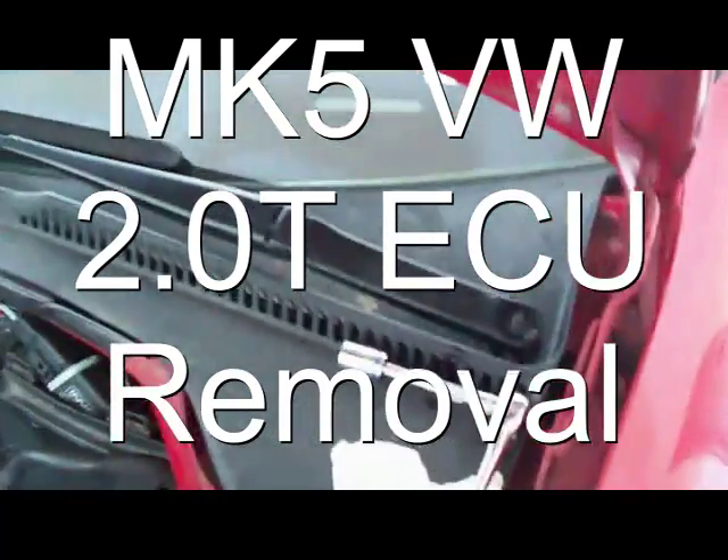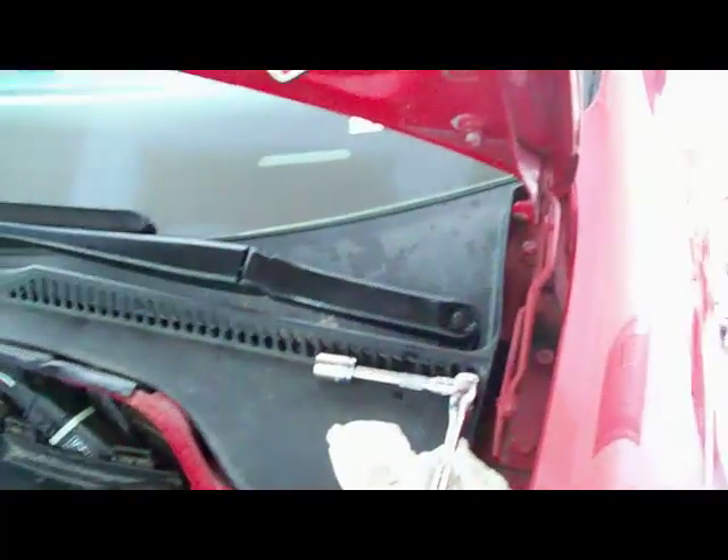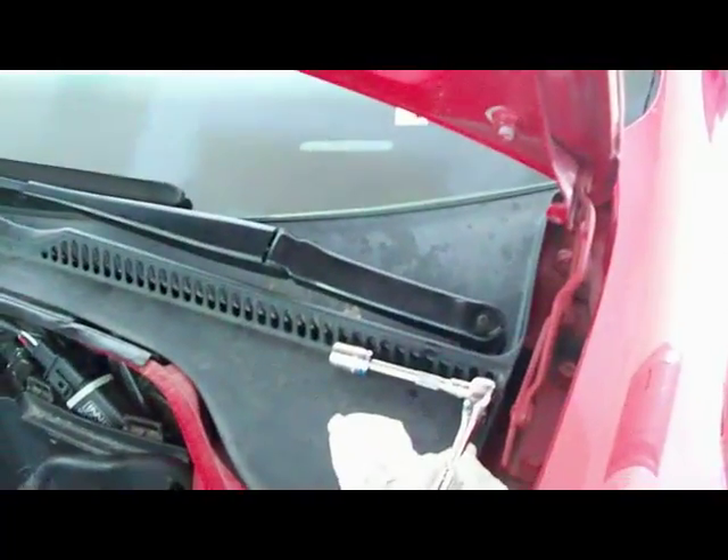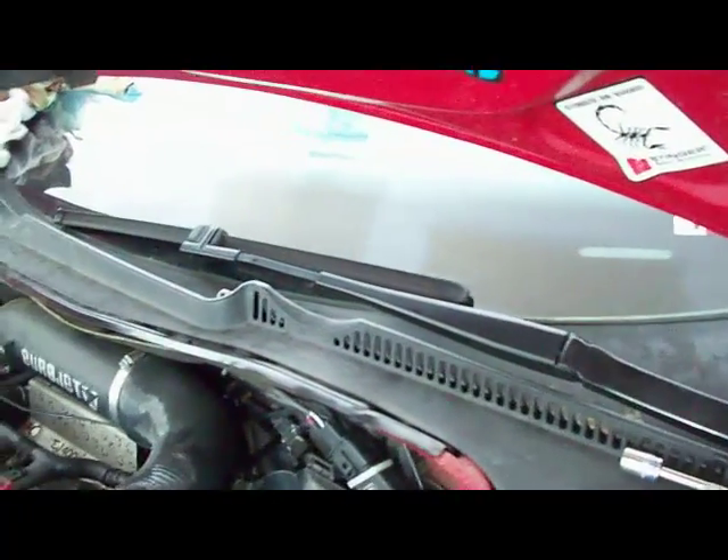Hey guys, this is Zen Gorski. This is a windshield wiper arm. Obviously, if you've got to remove it to get into your ECU, which is down in there, all painted in the ass like. They sell a tool to remove these. I know that I've seen it. It's expensive, which is ridiculous, because it's pretty easy to remove them.